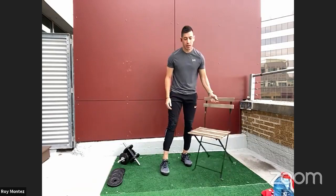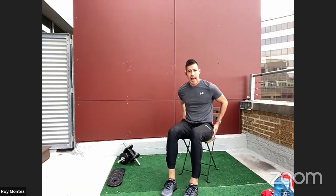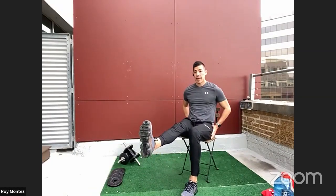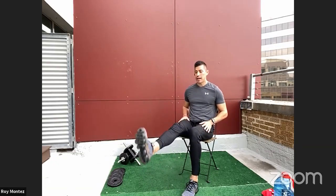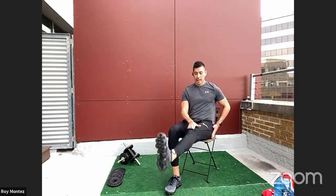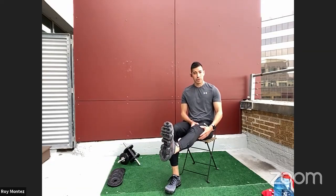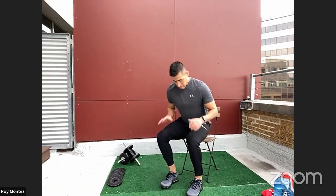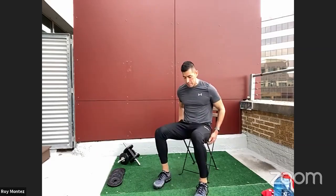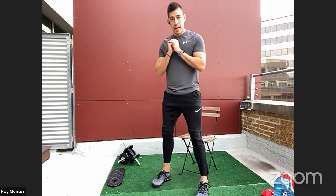For a scaled down, low impact option, take a seat. This primarily engages your quads and glutes. Extend one leg and do alternating leg raises, holding a pulse at the top for one or two counts, keeping that knee and leg nice and long. You'll feel activation in your quad. For something right in the middle, grab a seat, feet shoulder width apart, and work on standing up.